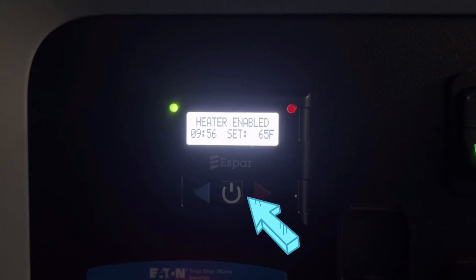To turn the heater off, simply press the button again so it says stopped, or start the truck. Starting the truck will also disable the heater.